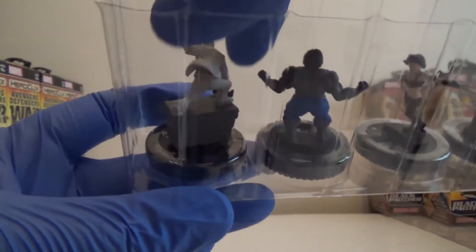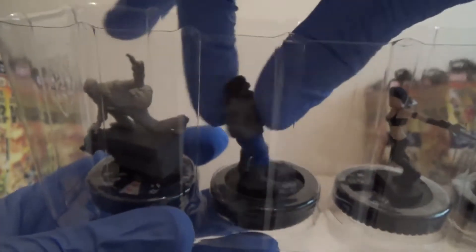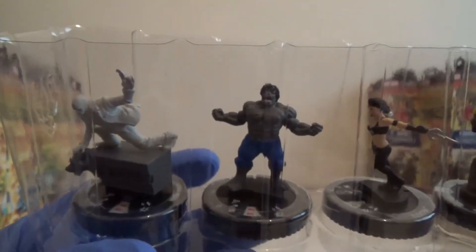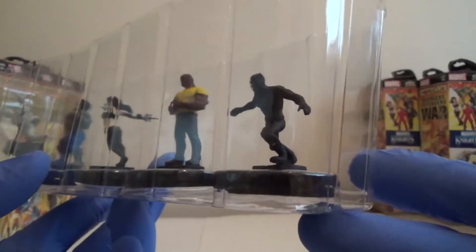So we have got what looks like Super Rare Moon Knight. Then we've got a Hulk — it's the Grey Hulk. Then we've got Elektra, a Luke Cage, and Black Panther.